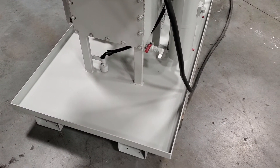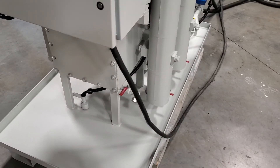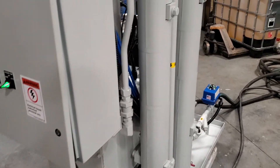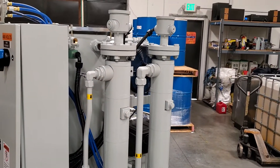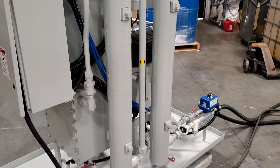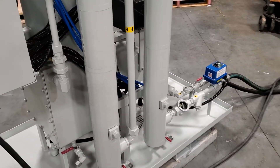That's a pan level switch. It detects if there was ever a leak and the system wasn't being attended — the system would shut down when it detected that. These are low watt density oil heaters, designed to get oil warm quickly without coking it or burning it.